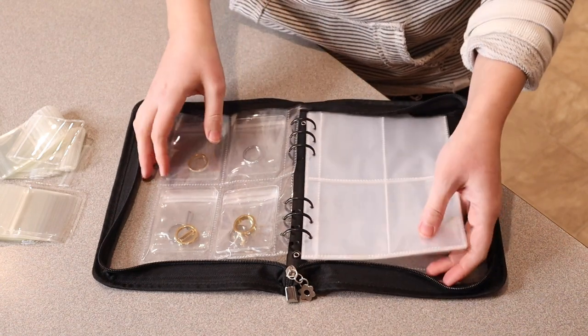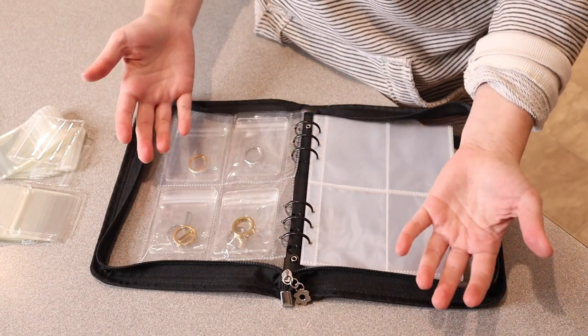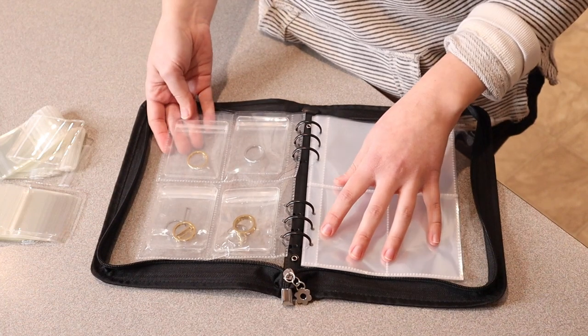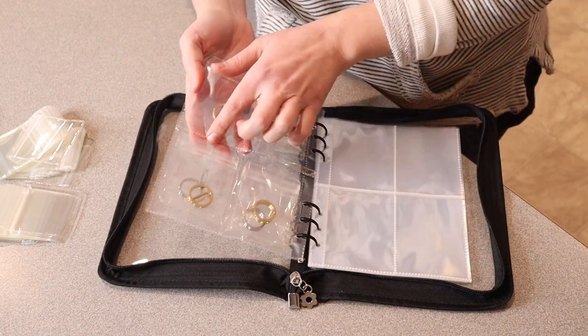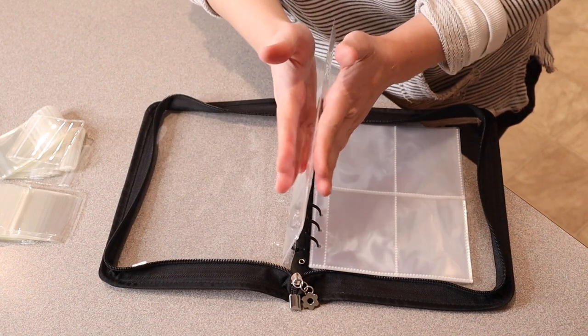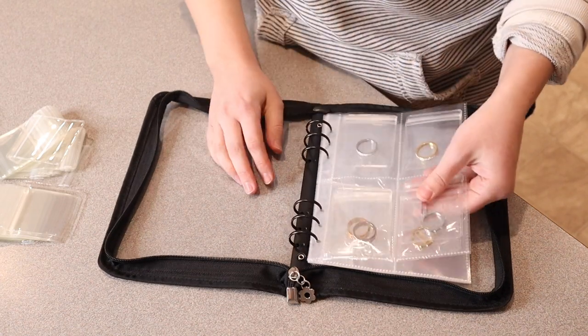You can honestly just store your jewelry in this even if you don't have room for something larger on your countertop to display your jewelry — it would be really convenient to have it all organized in here. This jewelry organizer actually opens up on both sides as well, so I'm able to put two different rings in one slot — one on each side — which I really like.